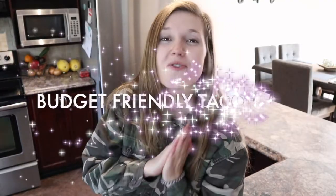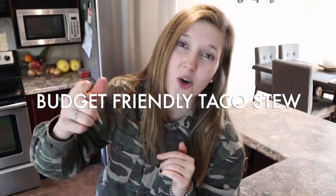Hi guys, welcome to today's video! It's going to be a budget-friendly taco stew — it is so good. I've made it several times and it always turns out really good. You just throw it in a crock pot and don't have to worry about it for the rest of the day. If you are vegan or vegetarian, you can just skip the meat and swap the chicken broth for veggie broth, and there you go. It's really easy and so delicious.